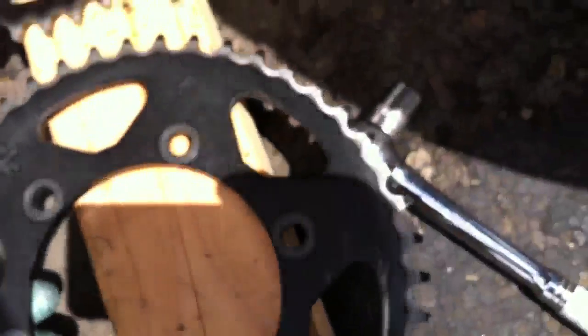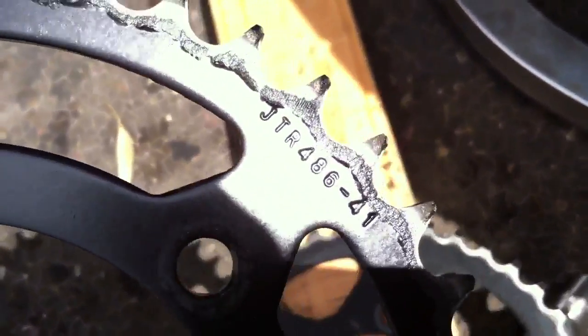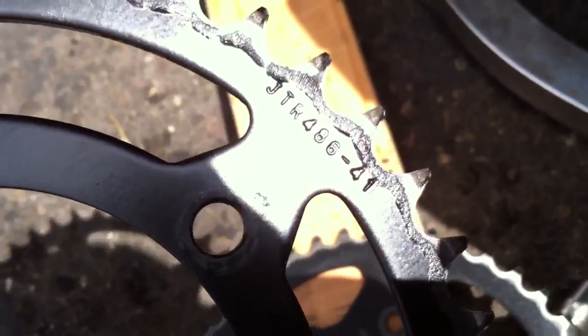As you can see, it's also JT, so I don't know what to do about this, but I figured I'd better go ahead and document it to show everyone what I'm experiencing. There it is — 486-41. I don't know where to find the same marking on this one, but this is the OEM one regardless that came with the brand new bike.